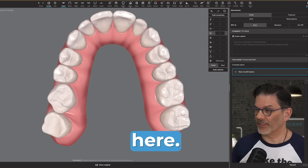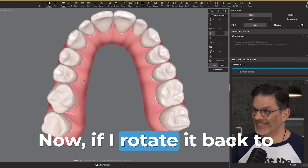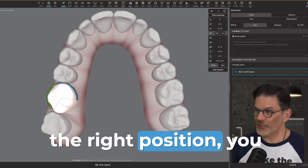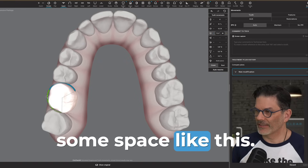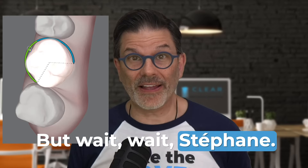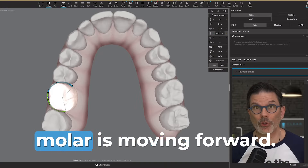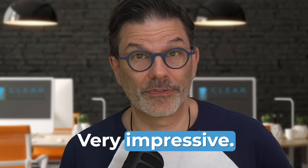Look at this example here — look at the rotated molar. If I rotate it back to the right position, you see that I'm gaining some space. So I'm gaining some space — it takes less space like that than it did before. But wait — I want the space for the anterior teeth, and here the second molar is moving forward.